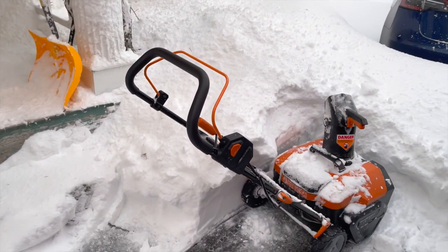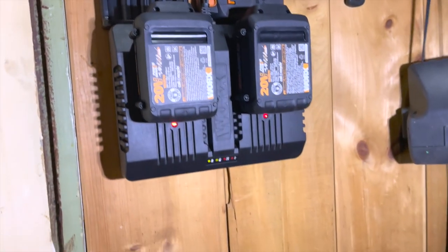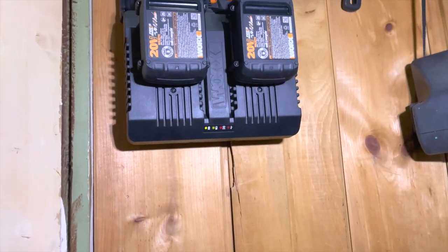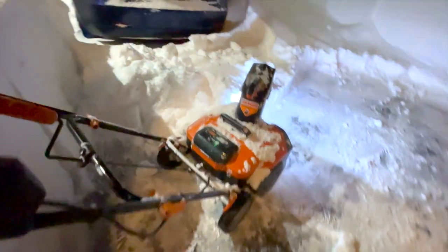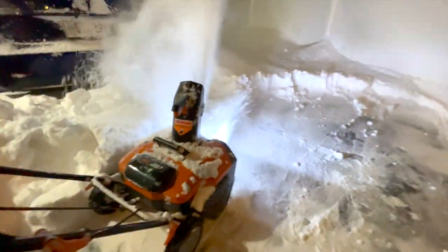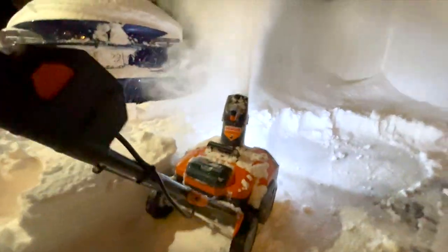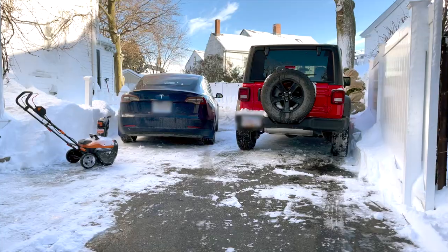The biggest problem is the batteries don't last too long because of their capacity. When you put them on the charger, they're actually too hot to charge and take a bit longer. But it's certainly more convenient than a plug-in or gas-powered snow blower. With 6 amp hour batteries or just two or three charges, I was able to complete the whole driveway.